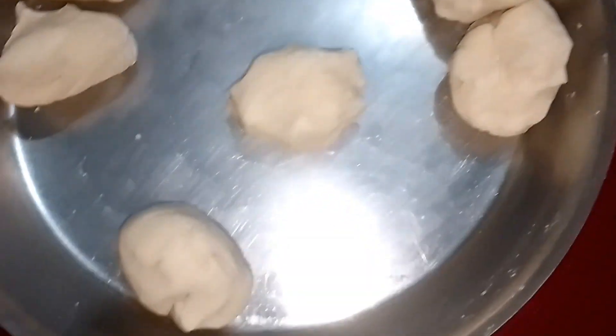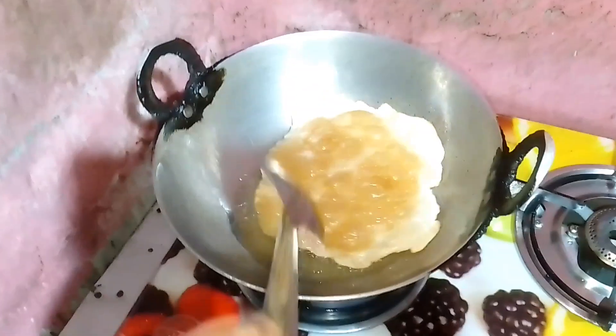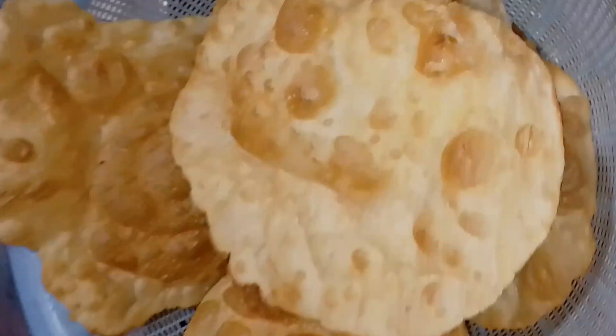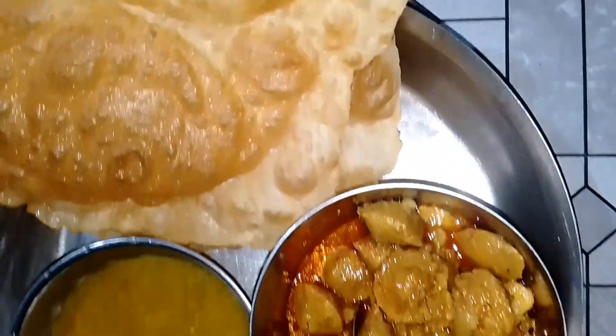Sorry guys, I have not shared much more today. In the evening I am making food. Here I am making food and my dinner is ready. Yeah guys, today I am making food.